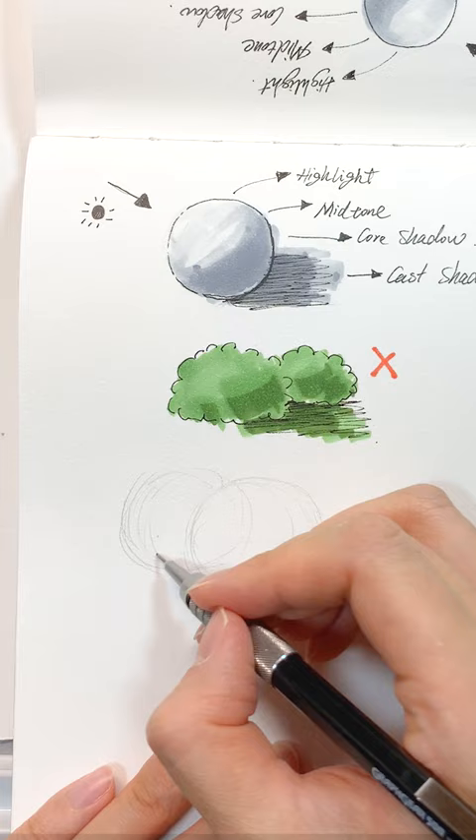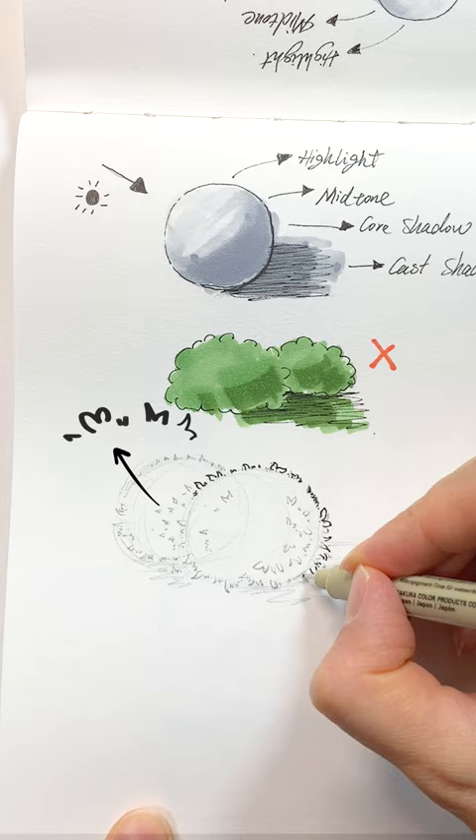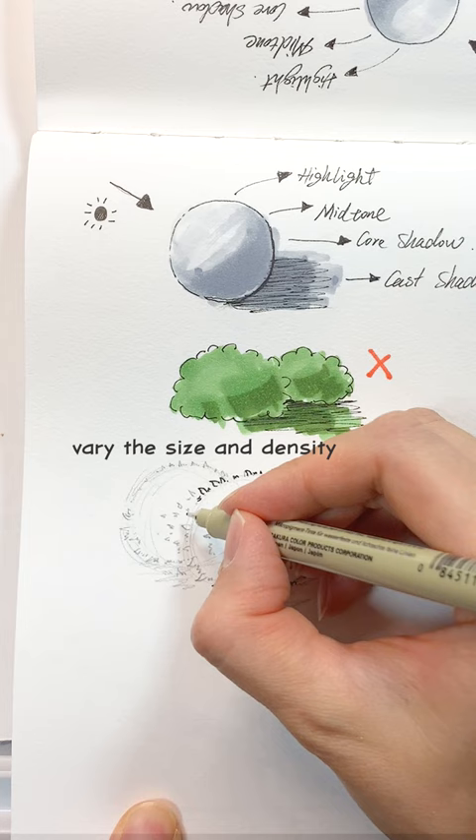Then grab a pen and go over the circle with pointy and leaf-shaped marks, making sure your marks follow a radial direction and have variations in size and density. Avoid drawing marks that look flat or too uniform.